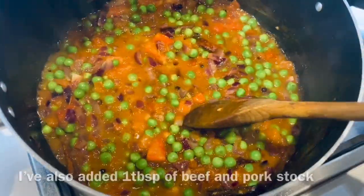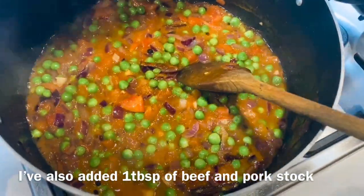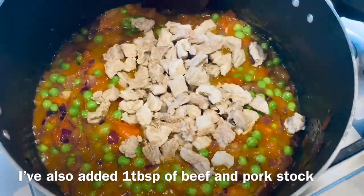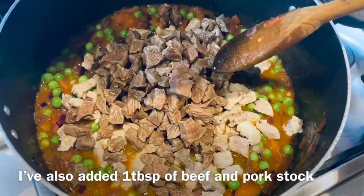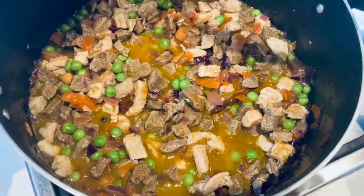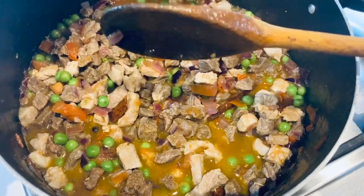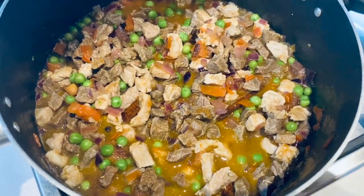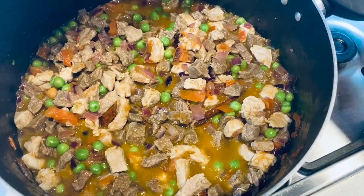The green peas have been sauteed for about a minute. At this stage add the pork and the beef and mix them in well. Once the pork and beef are mixed in quite well, close the lid and keep this for about two minutes. Make sure you reduce the flame to low and just leave it.